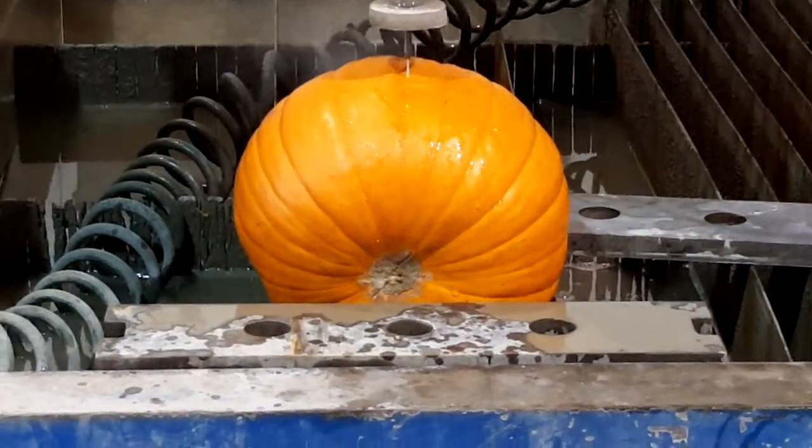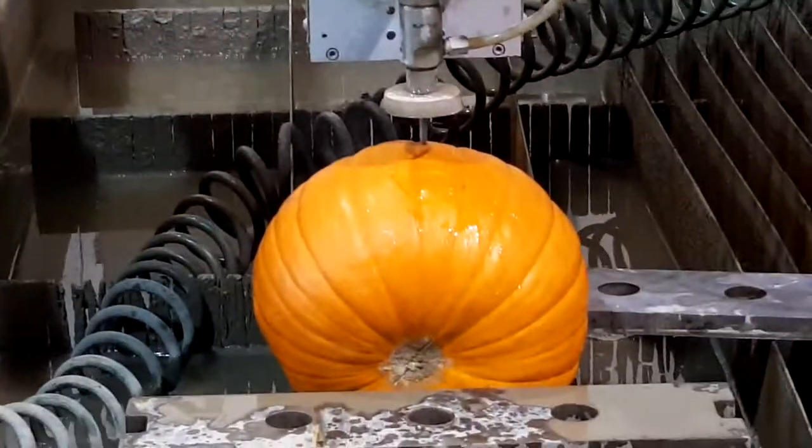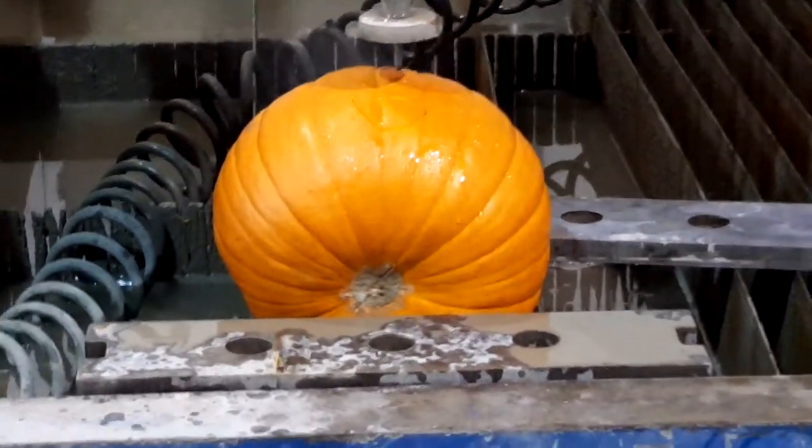Hopefully we get the pieces out. Did you guys clean the inside out? Yeah, it's hollow, yeah.